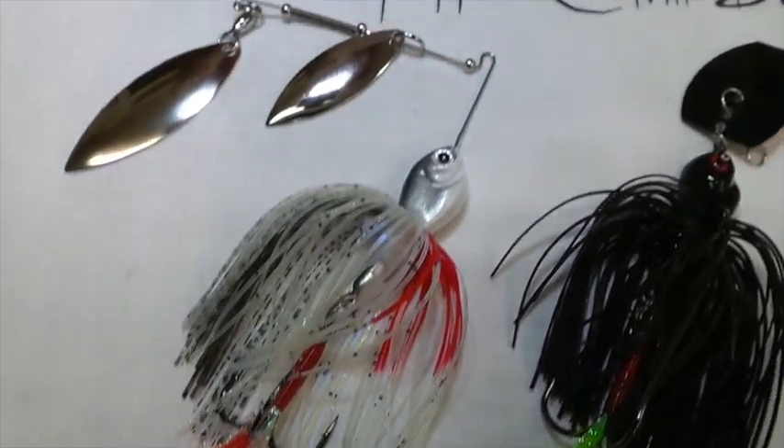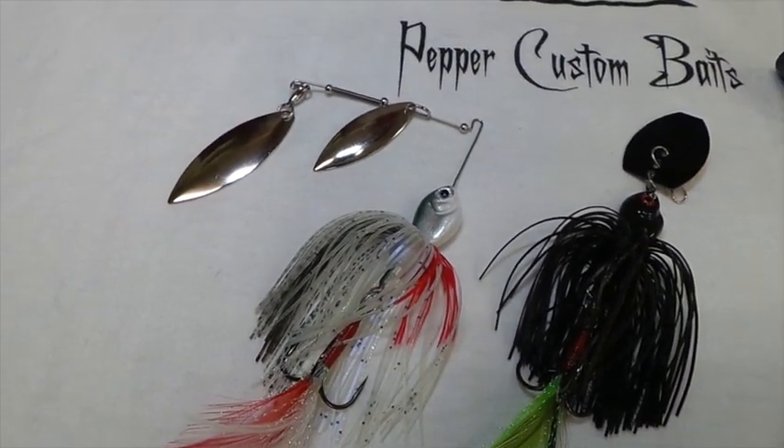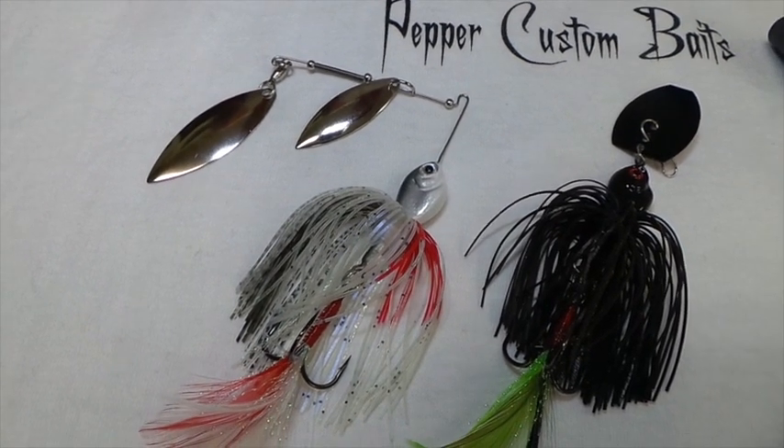It's got a little bit lighter wire, and when those fish are just slashing at your spinner bait, you normally can't catch those. But with that free swinging treble hook, you got a shot to hook those fish up.